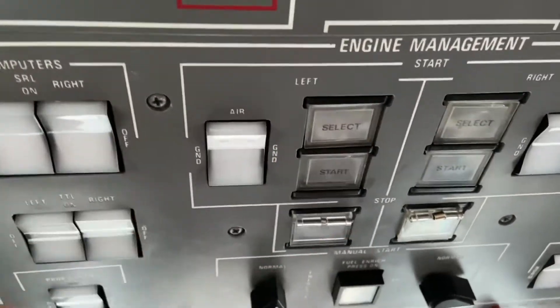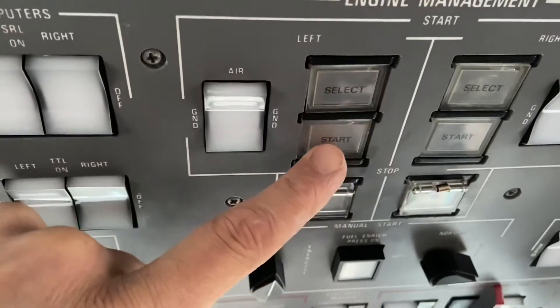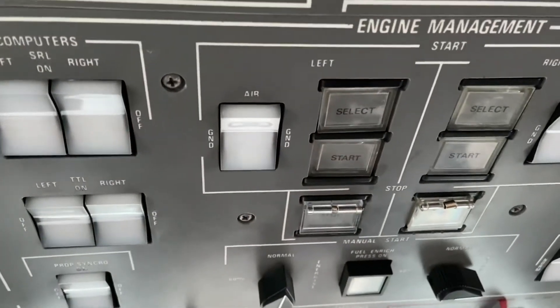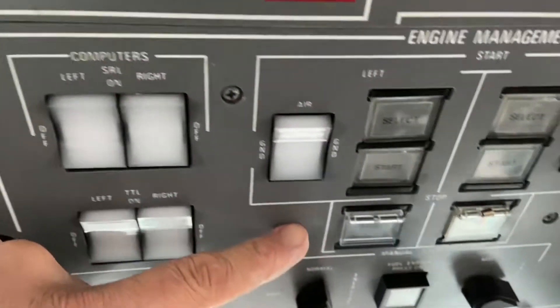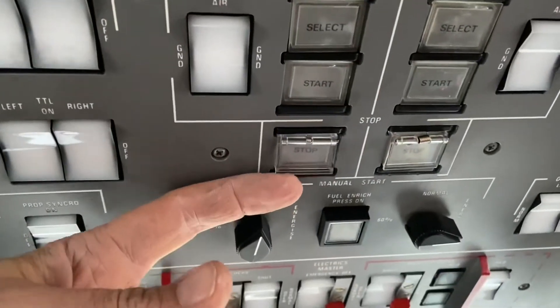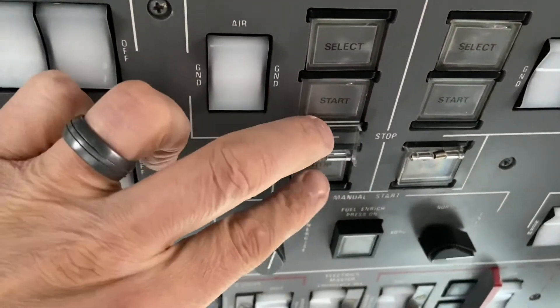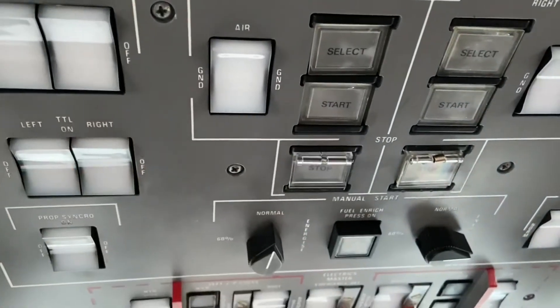The pilot is going to select the engine that he wants to start — select that on and then press the start sequence. Once the engine starts to rotate, the sequence is automatic. Our job as an aircraft maintenance technician, if we were starting, is to make sure we take this little cover off and have our finger ready to shut the engine down if something goes wrong — stop the sequence.